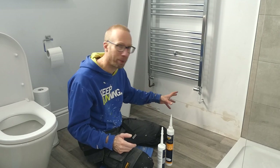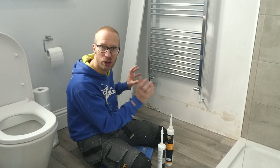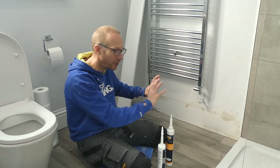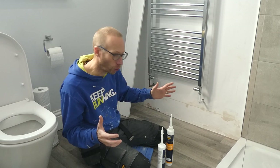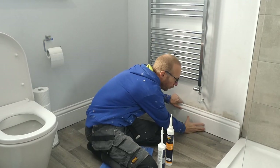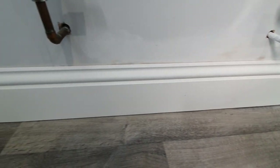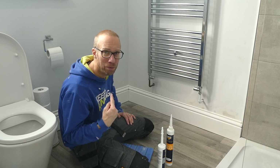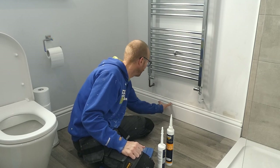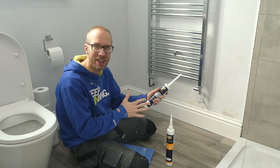Now it's not always necessary to use grab adhesive to fix skirting. Sometimes depending on the area and the wall you might find it's been screwed or you want to screw it to the wall — there might be a big bend in it or a big dip in the wall where you need to fix it right back. It really does depend on your wall. But if you've got quite a flat wall and a flat piece of skirting like I've got here, you'll find when you offer it up that you could almost leave that in position now. But that wouldn't be ideal — so a little bit of adhesive on there to fix it back and then we're going to caulk all the way along here, particularly in the corner.